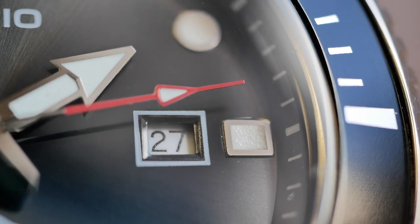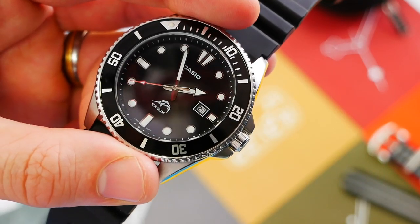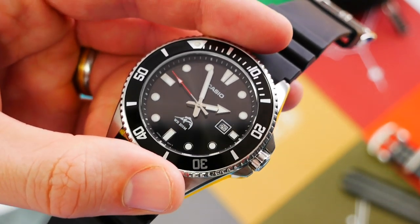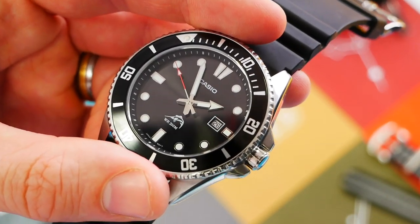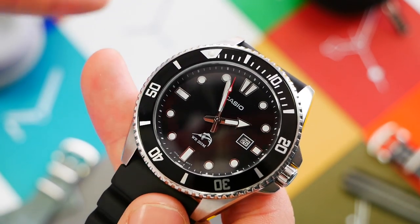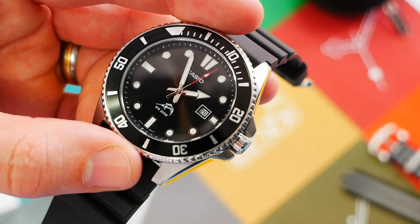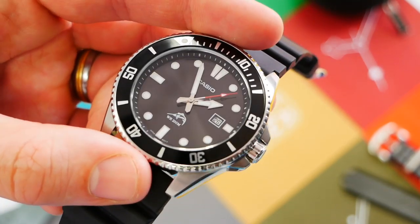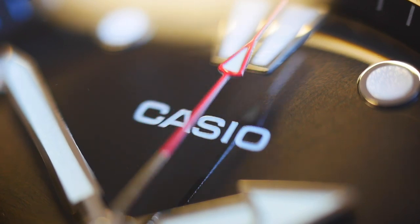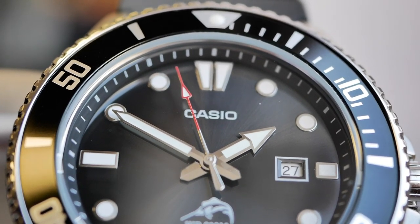The date wheel and date window are subtle, easy to read, with a simple white border — cut straight out of the dial. In an ideal world it would have a little applied border around it, but you take it as it is. The Marlin fish print signifies the grade — it's water resistant to 200 meters. Casio is printed at the top and there's a simple printed minute track around the rehaut. Functional and subtle.